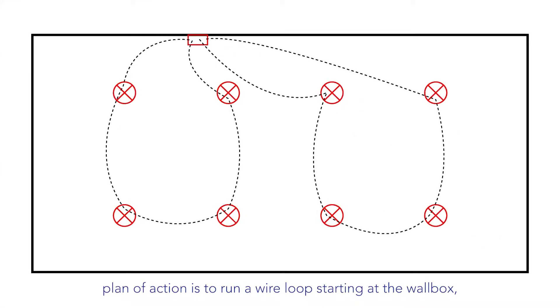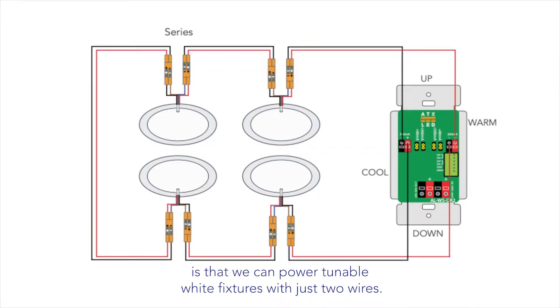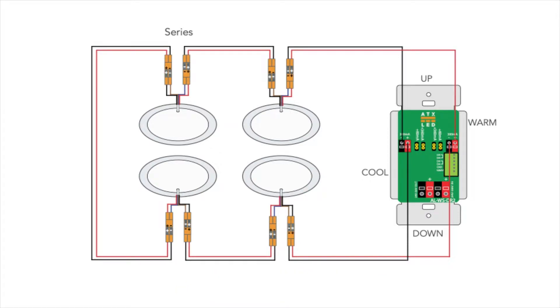The general rough-in plan is to run a wire loop starting at the wall box, going to each light, then returning to the wall box. The reasoning behind the loop is to allow the project to be upgraded to tunable white after sheetrock. One innovative invention by ATX LED is that we can power tunable white fixtures with just two wires. If there is absolutely no intent for tunable white, the loopback can be omitted at a cost savings of about a dollar. The loop applies to each group of one to five lights, and wiring in this manner leaves the option open for each type of LED fixture at trim.